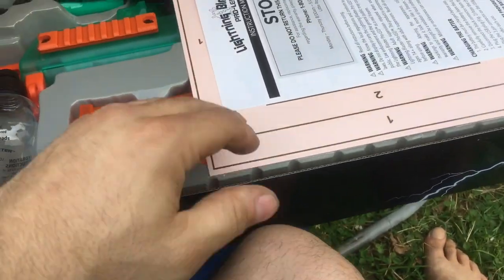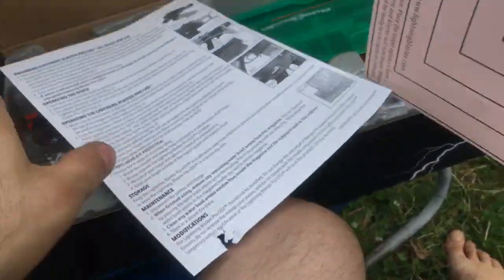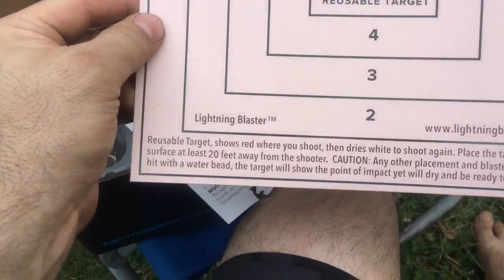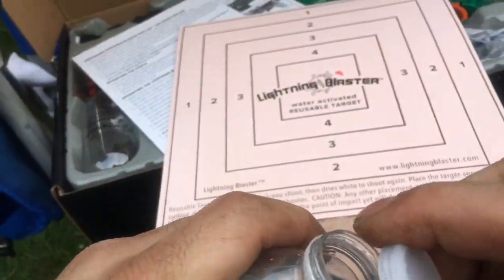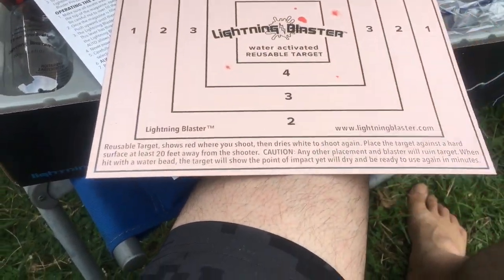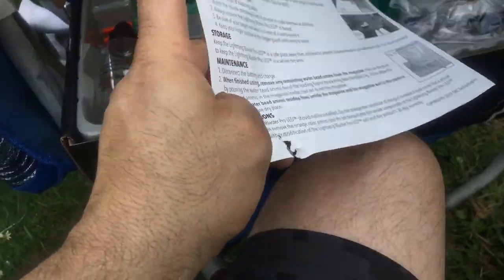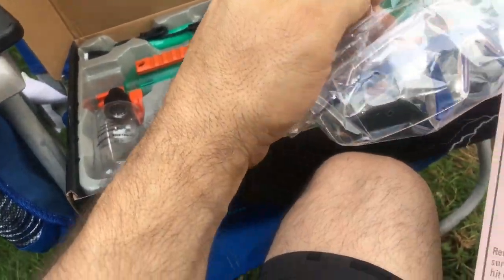Okay, stop — please read, which means please don't read. I got a water-activated reusable target. Water activated — Bullseye Buddy. Look at that. I guess that's a little useful. Do you get any balls? I don't know what these things are — knee pads or something.